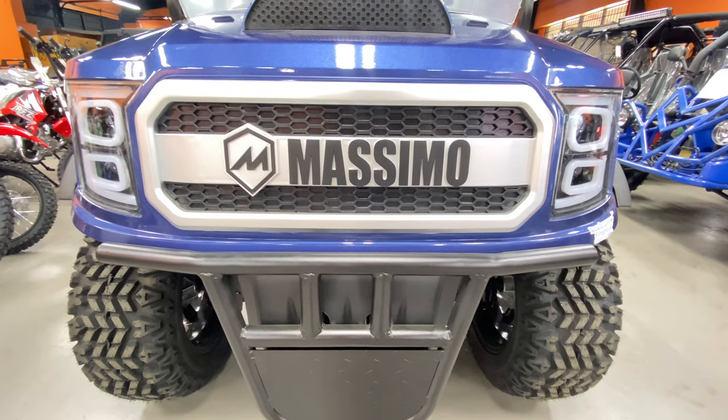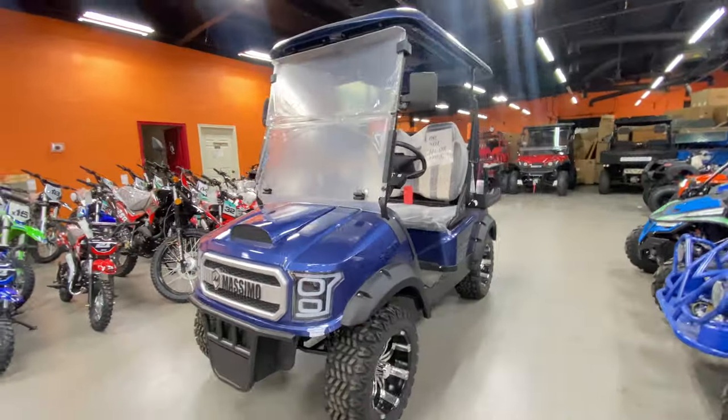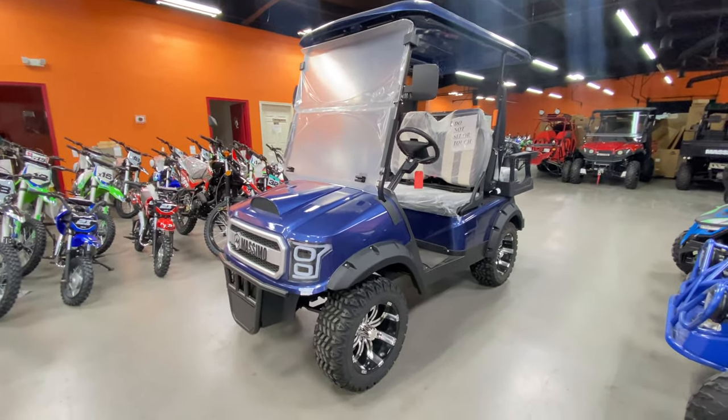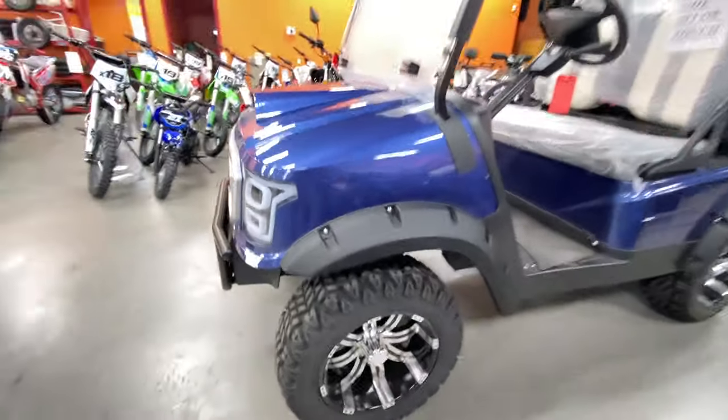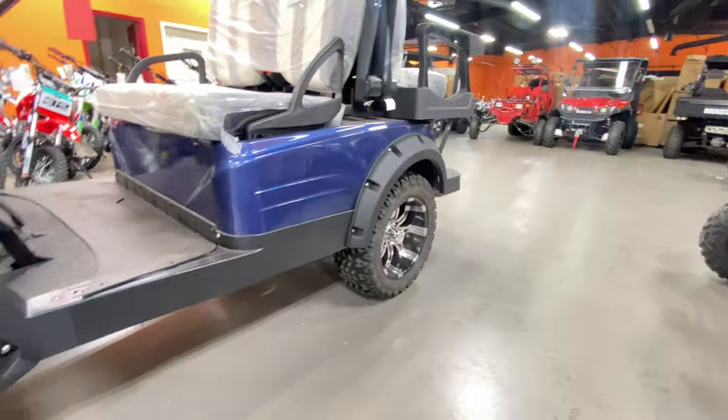This is the Massimo GMF2X electric golf cart. As you can see, it's a really nice golf cart. Let's talk about the wheels — you have chrome wheels all the way around, front and rear.